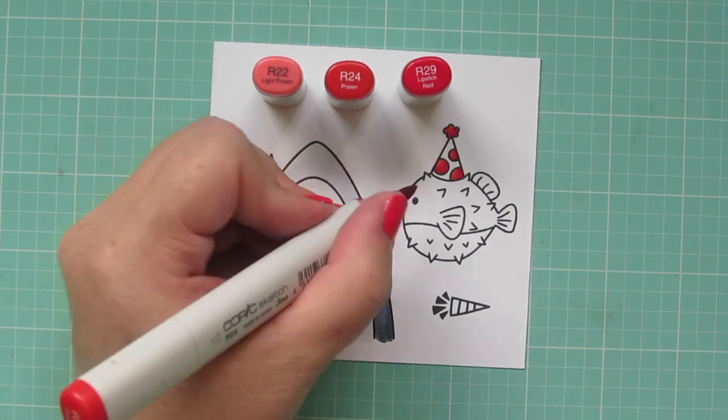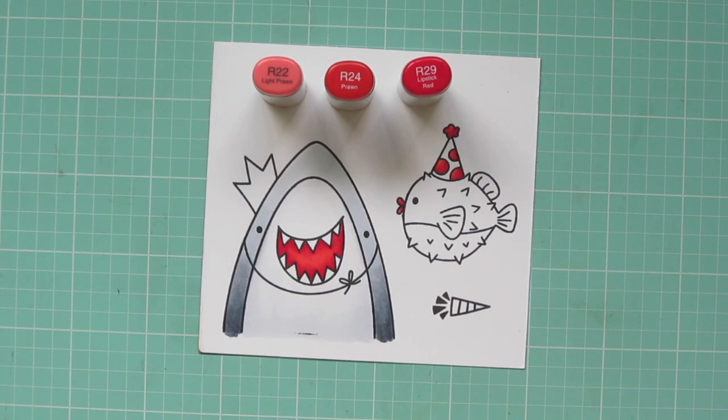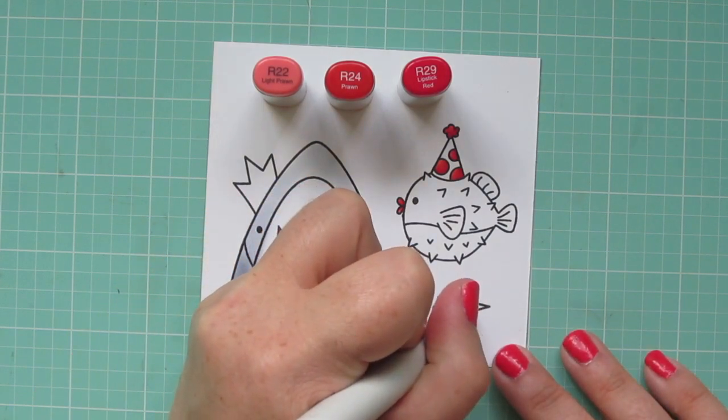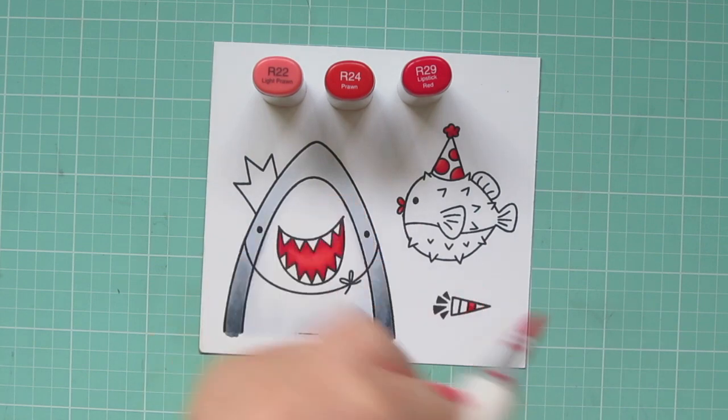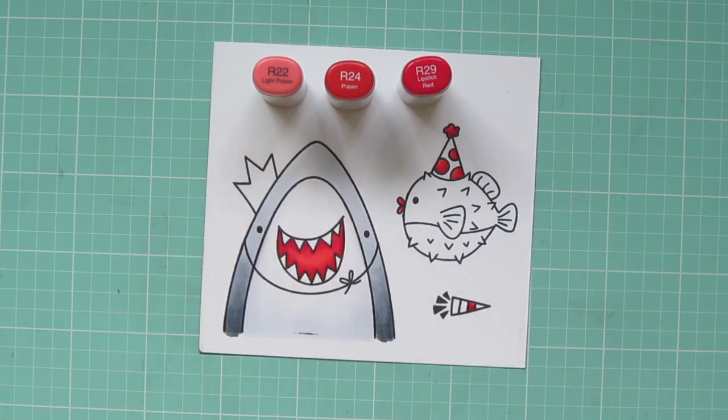While I have my red combo out, I'm going to color in the polka dots on my fish's party hat and the pom-pom up at the top. I also colored in his lips and one of the stripes of my Noisemaker.